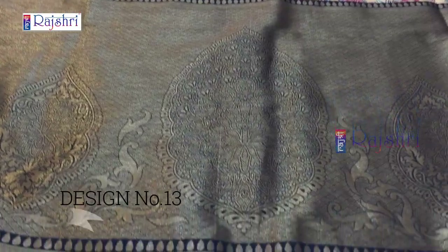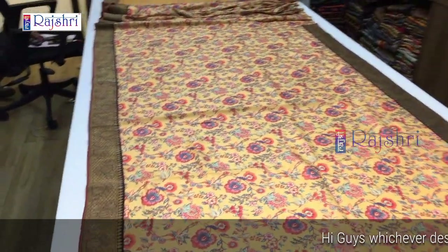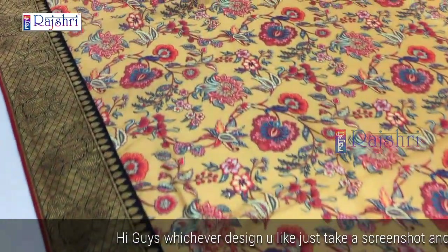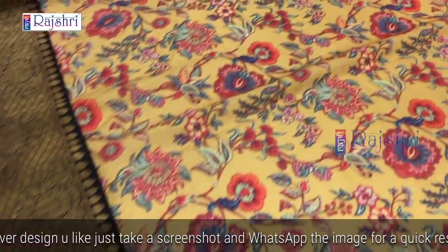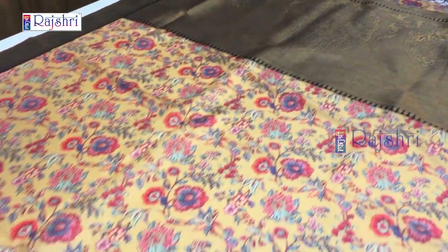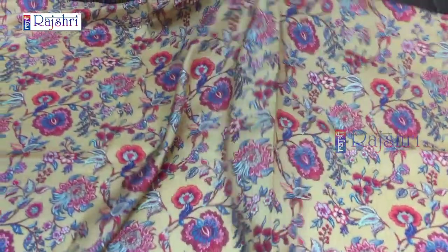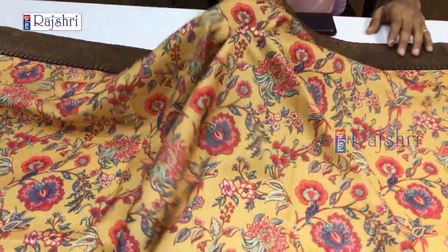Next sari in kalamkari style with full Banaras weaving pallu with three bhutas in copper jari. The sari is in kalamkari style digital print, fabric soft silk. This will be the border with full digital print in soft silk fabric. The blouse has self printing and a border. If you like the design, just take the screenshot and WhatsApp the number given below in the description. Just for Rs. 2000 — very soft and elegant sari.